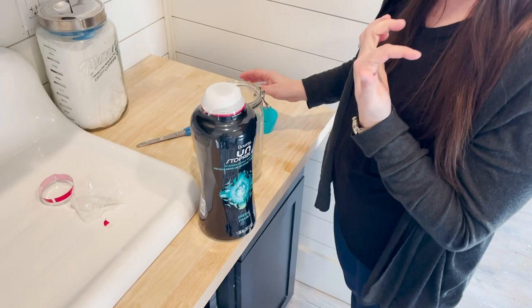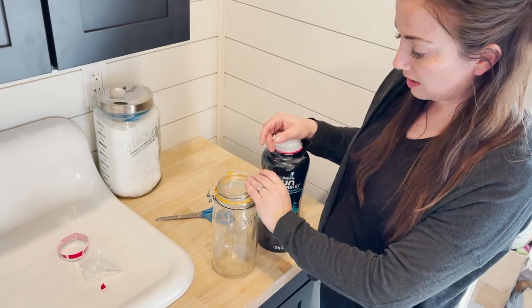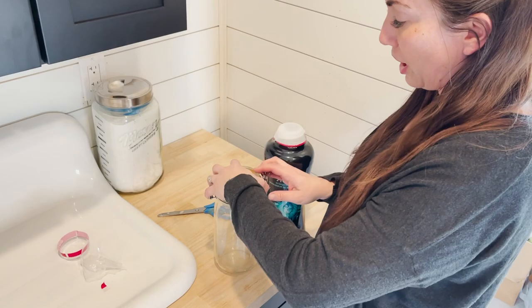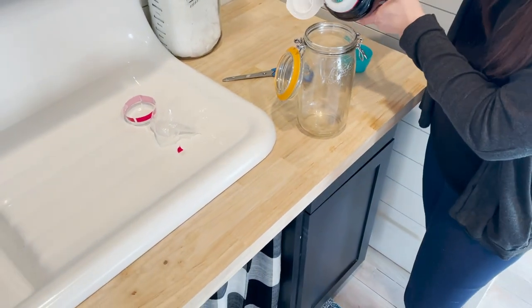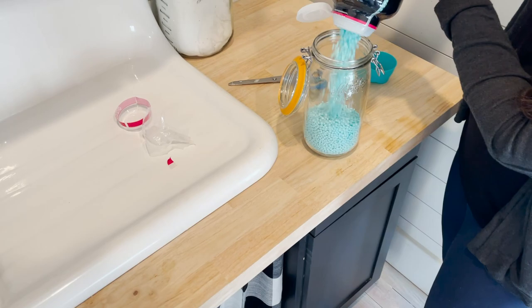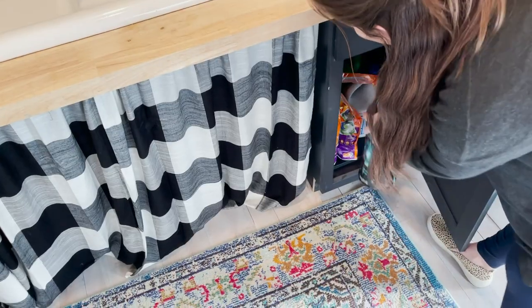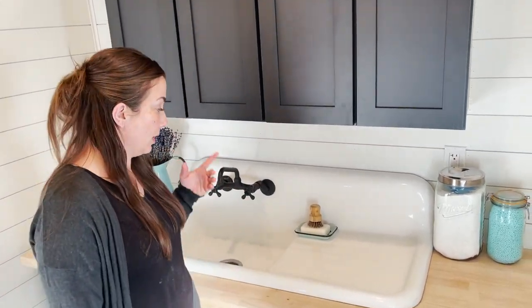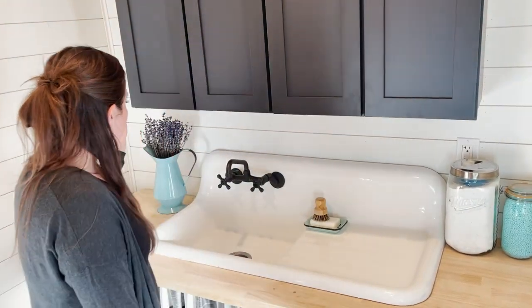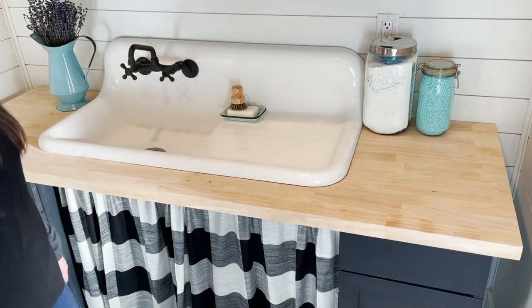If you want a nice clear jar, we have these French canning jars with hermetic lids at jrvhome.com. This is the one and a half liters but they go up to three liters. They just look pretty. I use French soap for everything, including laundry, and I really love these scrubbers we sell for getting stains out. Then I'm just going to keep some lavender over here — it'll keep it smelling fresh. I like a clean workspace but the kids always throw stuff on there, so gotta keep it open.